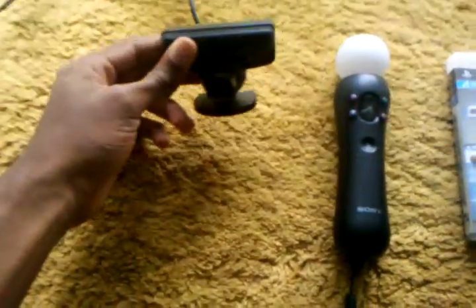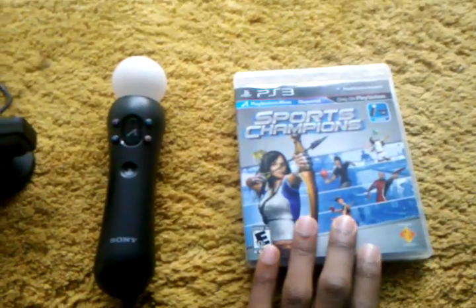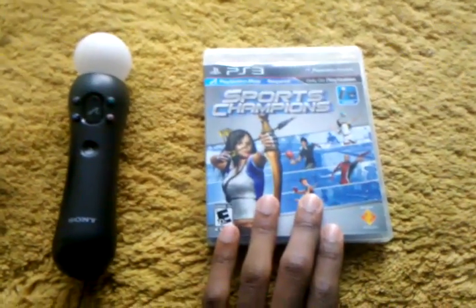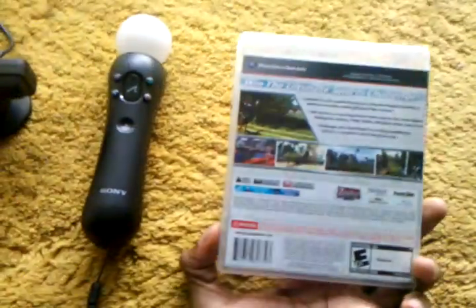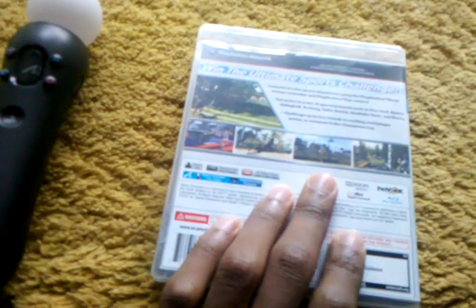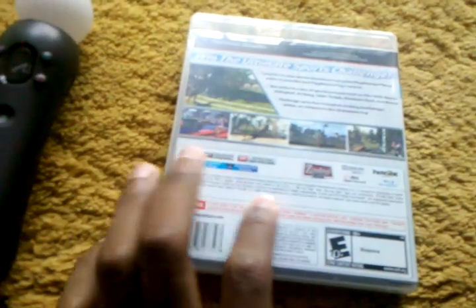You also have the PlayStation 3. As you can see here on the right, I have the PS3. The PlayStation Move requires Sports Champion, which is the game that comes with the PlayStation Move bundle. It has a lot of games you can play — from table tennis to volleyball to golf, and also frisbee golf.